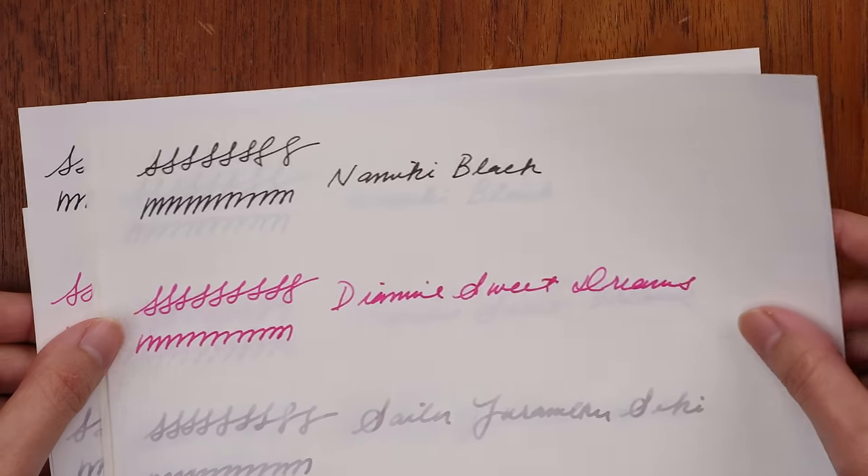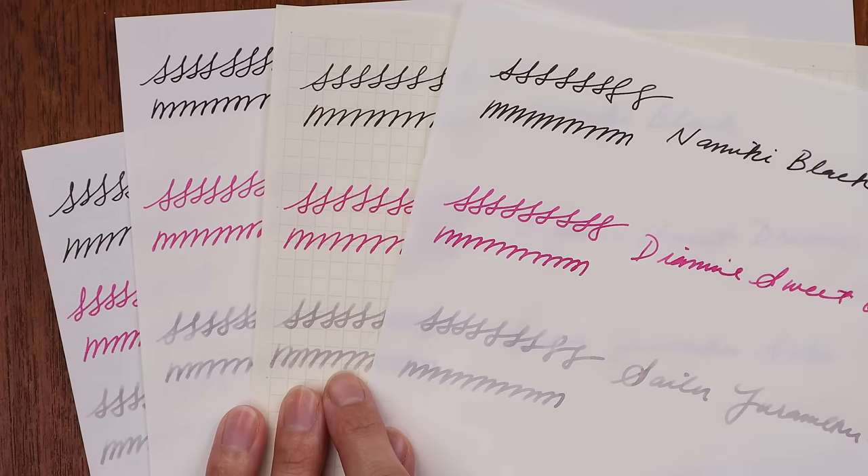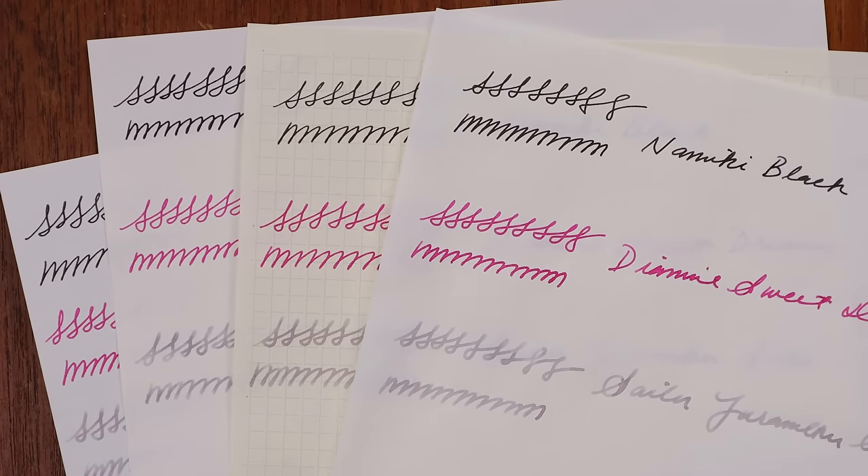Number six is paper color. You think of paper as white, but some companies like MD make cream colored paper, and that's one of those personal preference things. Some people prefer to write on bright white paper to see their inks in their true beauty, while some prefer a mild cream color — in which case you'd go for a company like MD or Life, which often makes papers in a cream color.